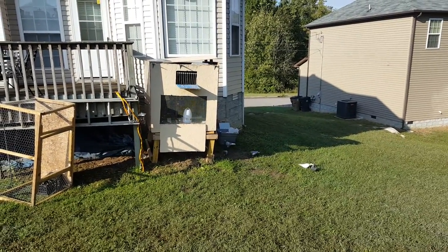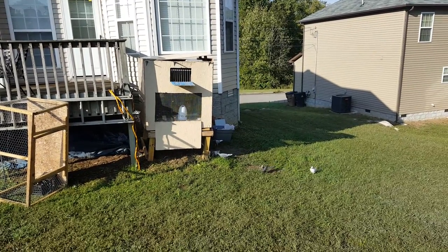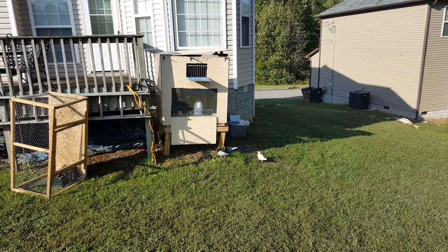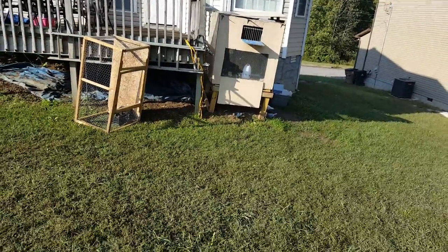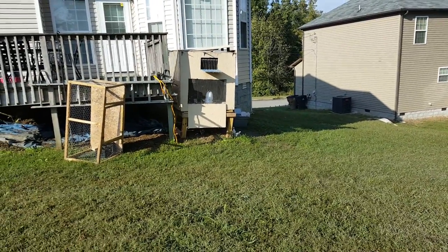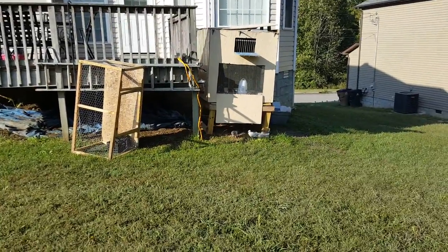Got the flight kit box out, the birds are doing their thing — they flew for a little while. Put some feed in the coop to see if they're gonna go straight in, but they're on the ground walking around. Trying to let them do their thing, but the feed is in the coop and they're still on the ground.